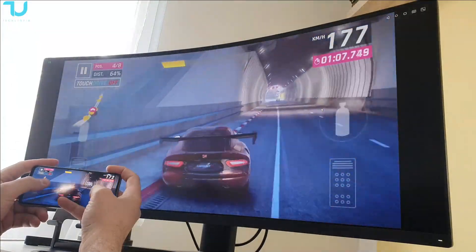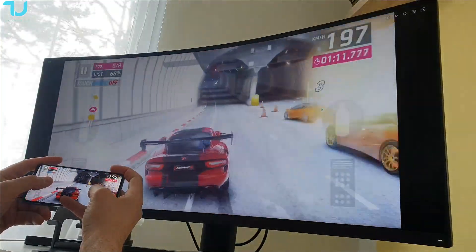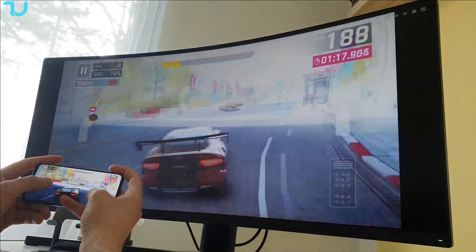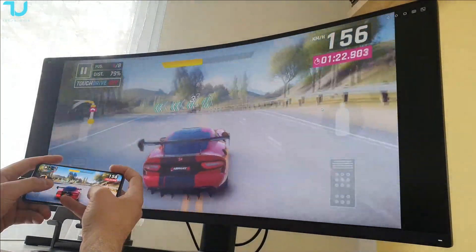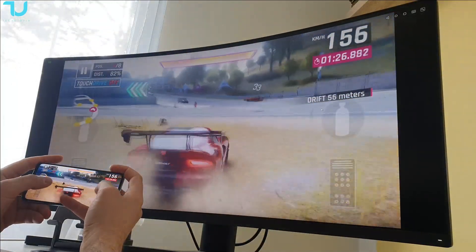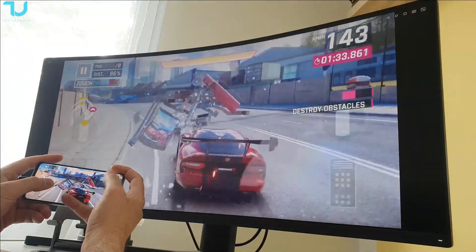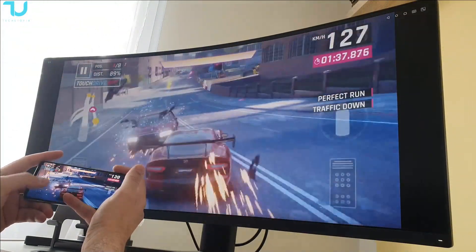So far I can see — check it out guys — this is really smooth. I don't feel any huge lag whatsoever in the transmission speed. I'm going to press brake, left, right, left, right — beautiful.